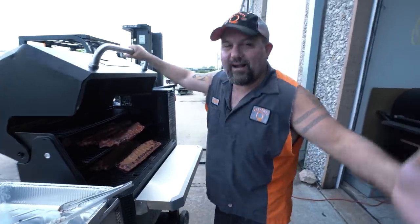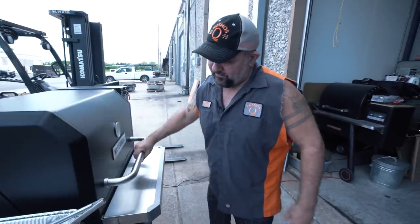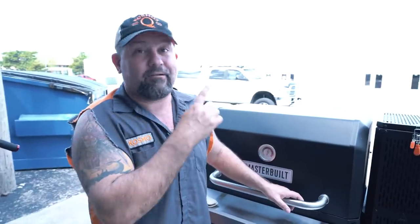So it's been right at an hour and 15 minutes. We've got about another hour. We'll be eating some ribs. Man, this cooker is running like a champion — it runs just like the 516. If you haven't seen that video, click on the link right up here and go over there and watch it.